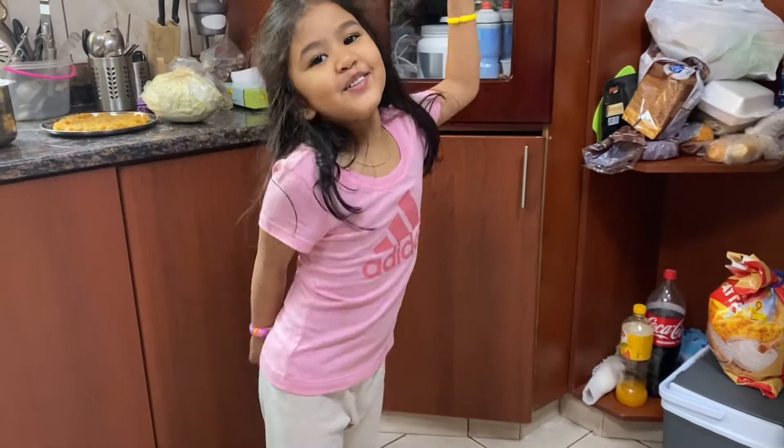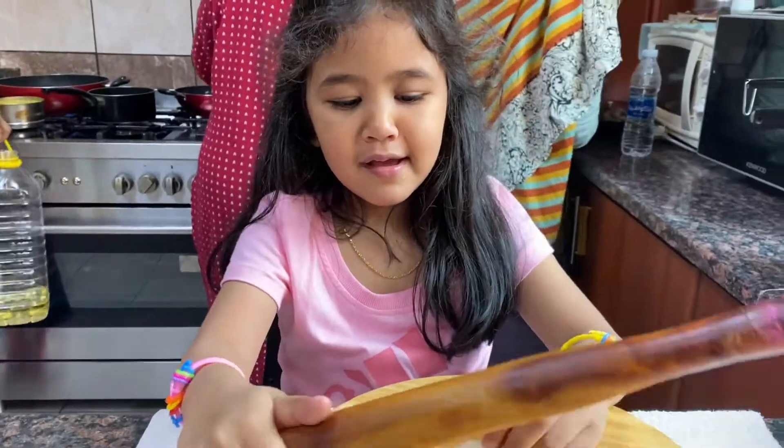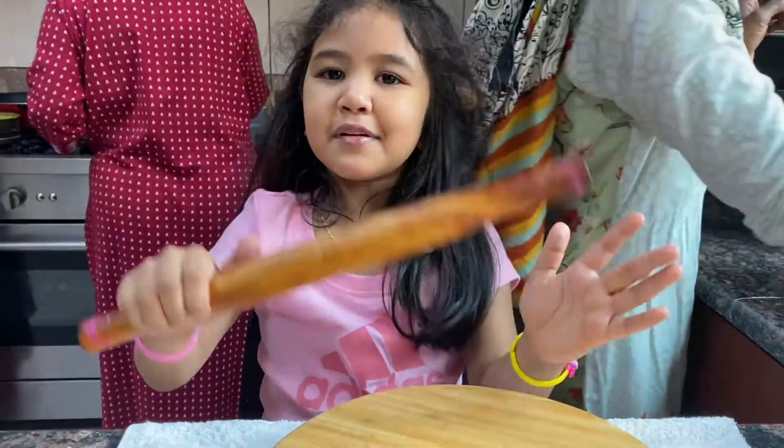I'm Niko Mola, so come and watch me. Hi guys, Niko is going to come again.